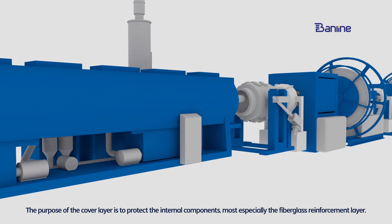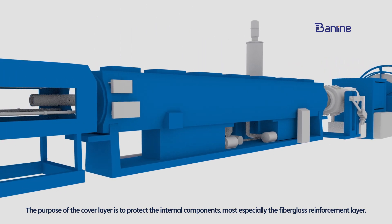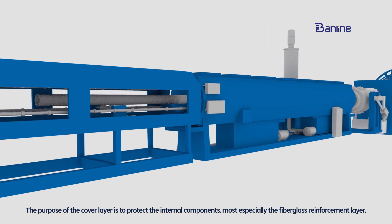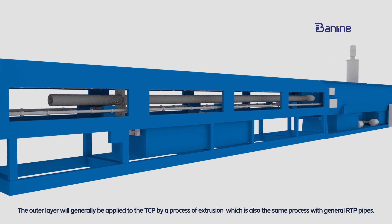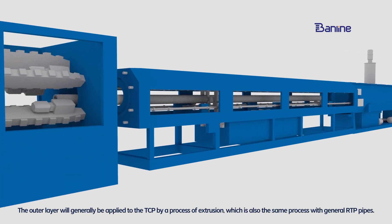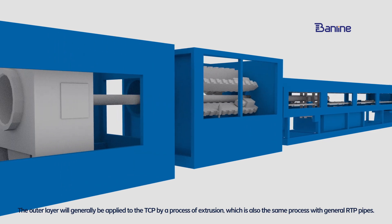The purpose of the cover layer is to protect the internal components, most especially the fiber gas reinforcement layer. The outer layer is generally applied to the TCP by a process of extrusion, which is also the same process used with general RTP pipes.